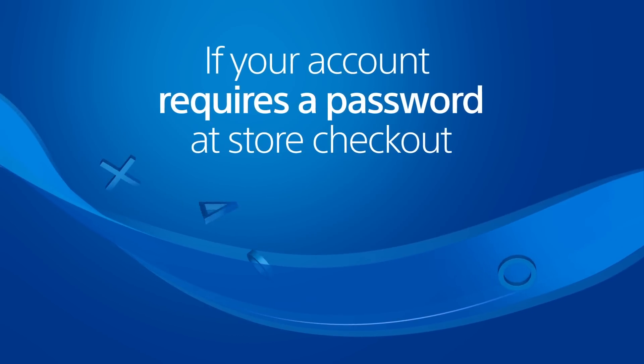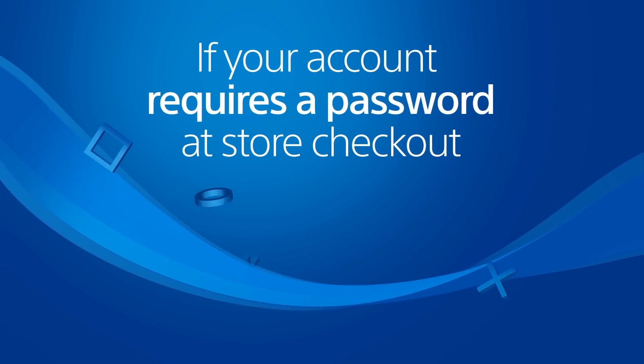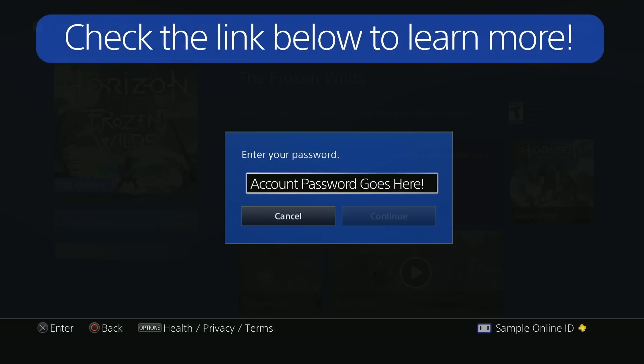One note for users who set their account to require a password at checkout in the PlayStation Store: you will always enter your account password at checkout, even on devices that use a device setup password to sign in to your account. Check the Protecting Your Account link below this video to learn more about requiring a password at checkout.